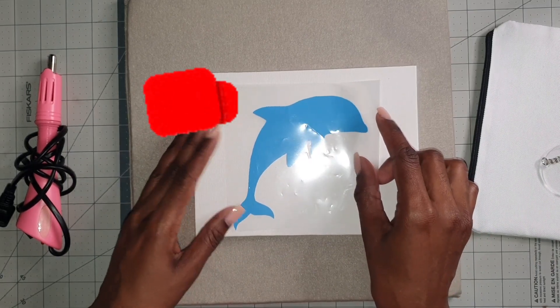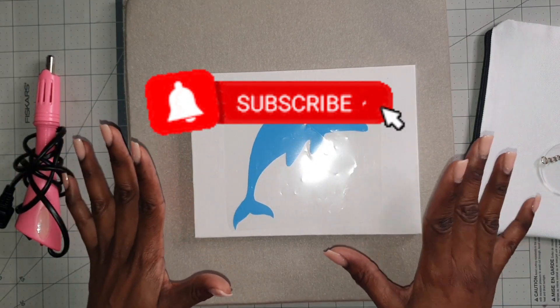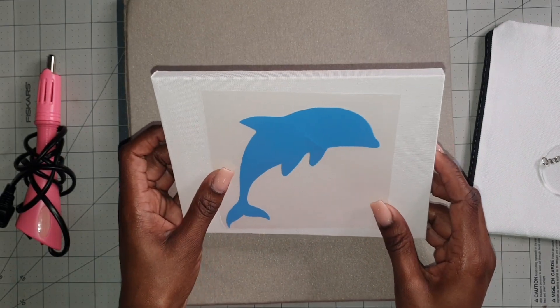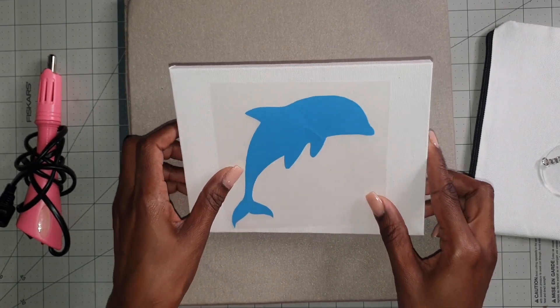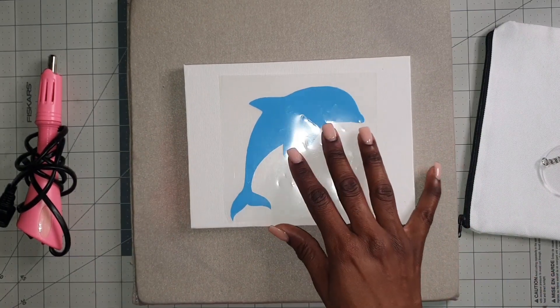If you haven't already subscribed to my channel, go ahead and hit that subscription button so you don't miss any of my videos. We're always testing and learning over on Crafts Basics.